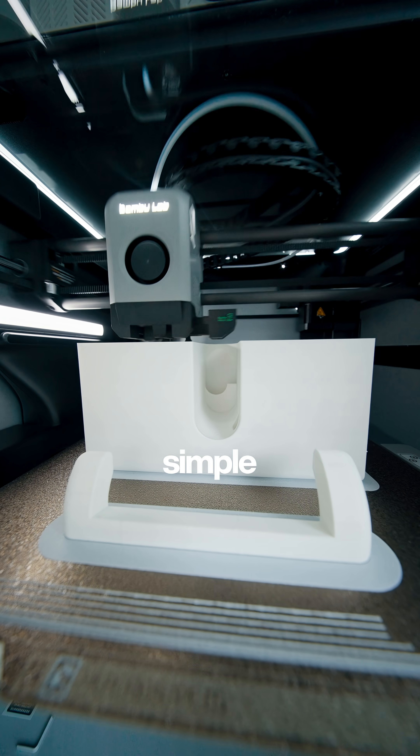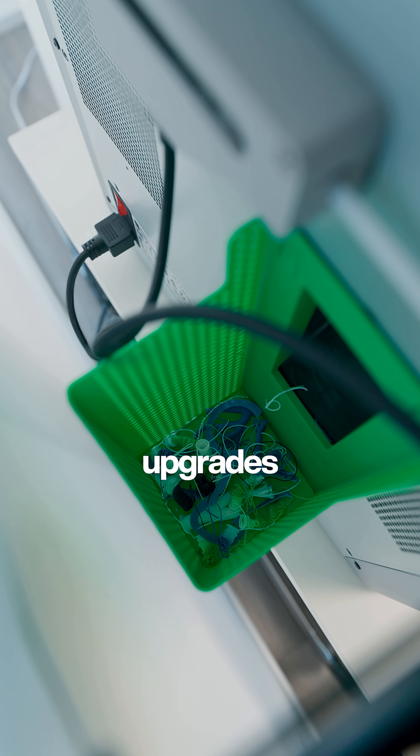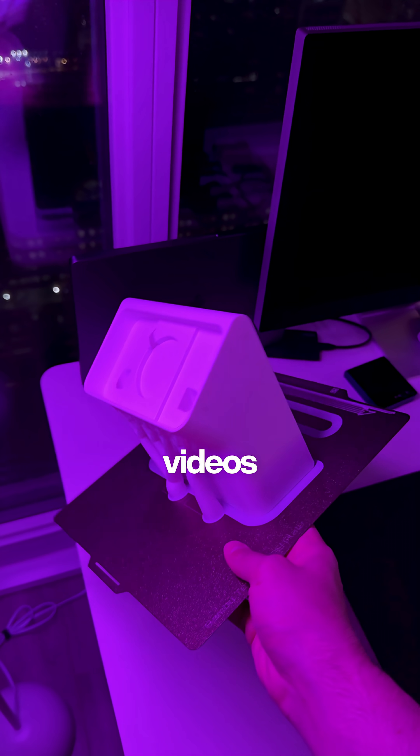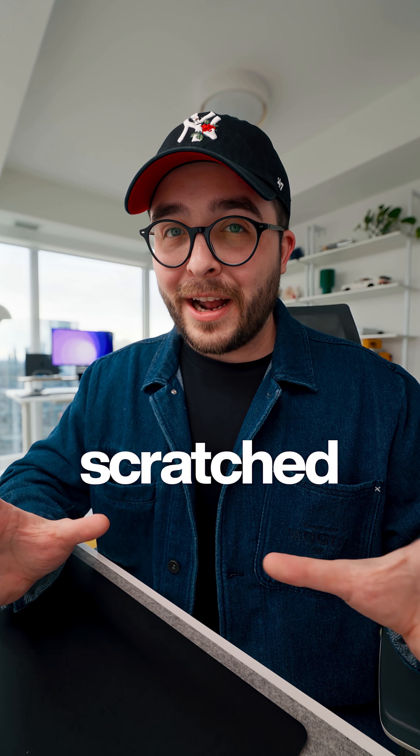So far I've been making some simple stuff like display stands for my shelves, upgrades to the printer itself, seasonal decor, and even some props for upcoming videos — and I really haven't even scratched the surface yet at all. The possibilities are kind of endless with this thing.